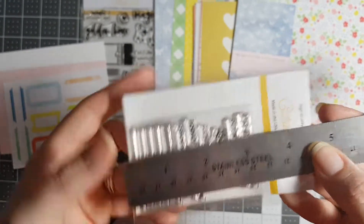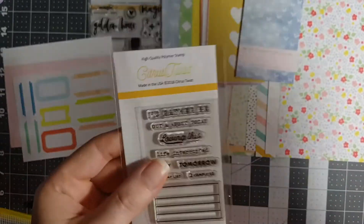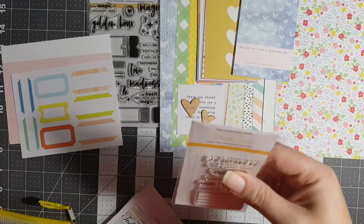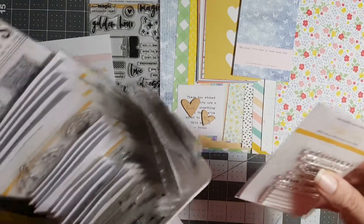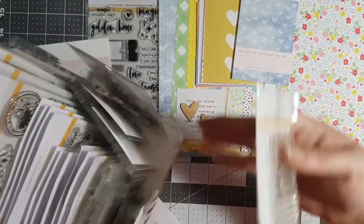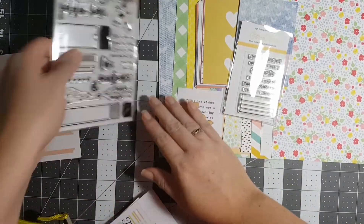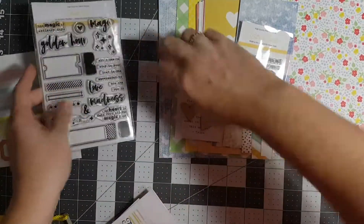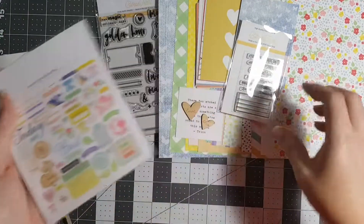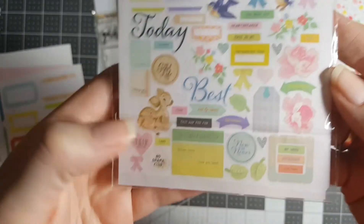So it's like four and a half by three — that's the type of tub I need, because I want to have them where I can just flip through them. This is how I currently keep them, and I can just kind of flip through them, but it's too big. I also want to put these in one too. All right, back to the regularly scheduled program — this is the ephemera.